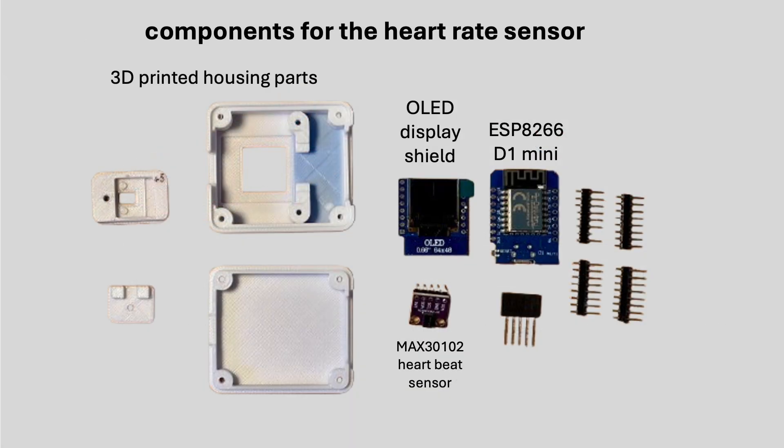This is all you need to build the device: a D1 Mini ESP8266 microcontroller, a small OLED display which fits the pin-out of the microcontroller, and the MAX30102 heart rate sensor. The parts are inexpensive, widely available, and require only minimal soldering. You'll also need the 3D printed case to bring everything together in a compact unit.